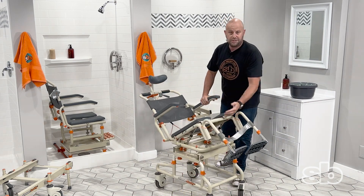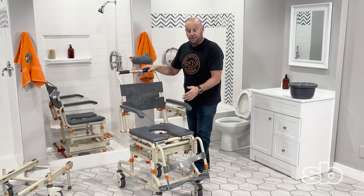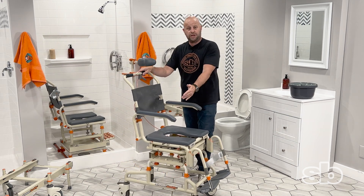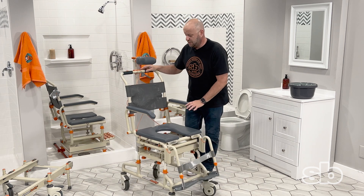The tilt allows for easy washing from underneath, so this is our most popular unit. The difference between the SB-2 and the SB-2T: the 2T tilts, while the SB-2 slides without tilting, meaning you'll have to lift the patient's legs over and into the tub.